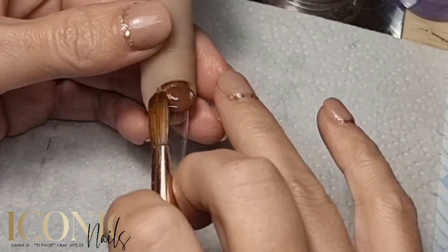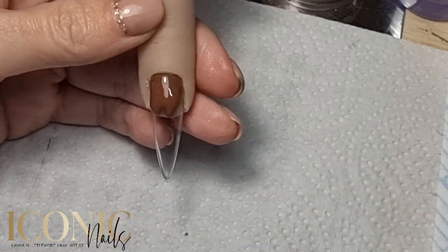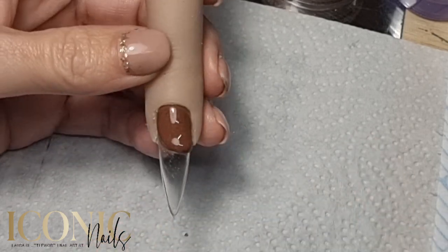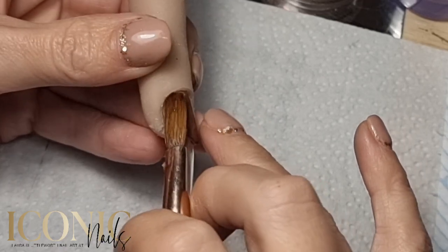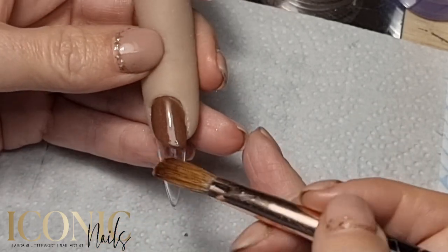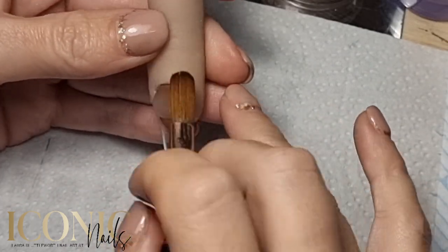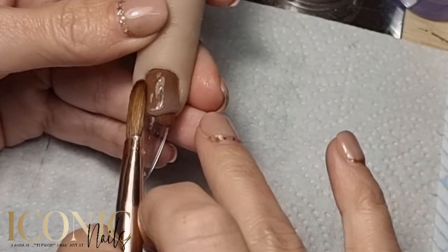Hey guys, I'm back with another one in quick succession — it's been so long since I've done these. This is an acrylic nail using colored acrylic from HD Pro, and I've chosen three different shades that fit nicely together. We're just applying that in a sweeping motion. These are not strength powders, so I'm also capping in a clear acrylic.